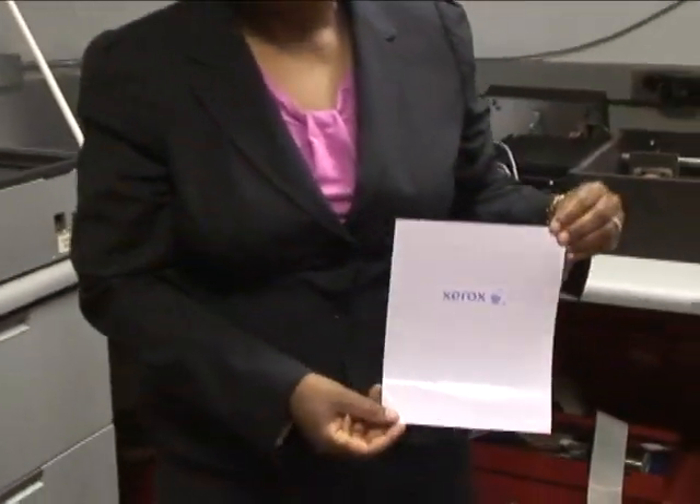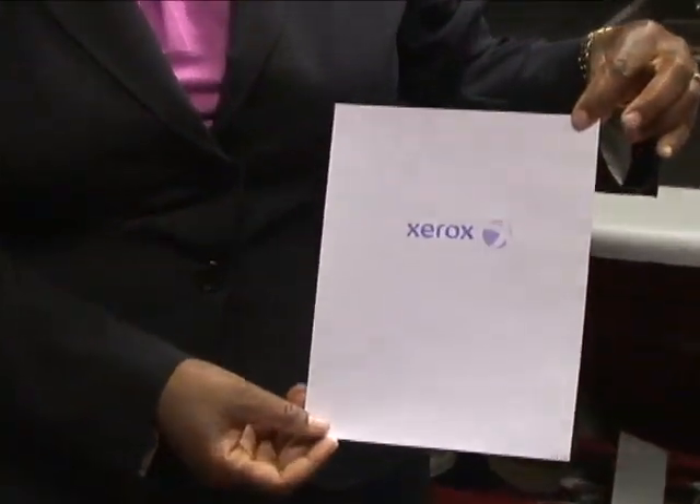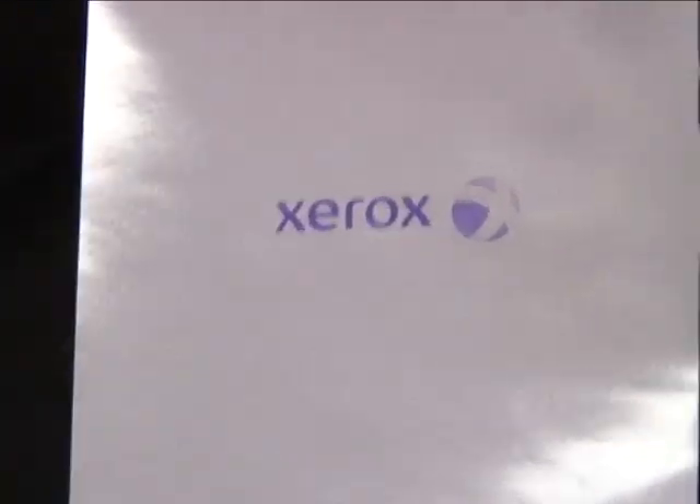You end up with an image that you can read, you can use for a little while, and then when you're done with that image, you can erase it.